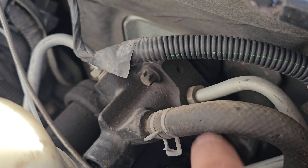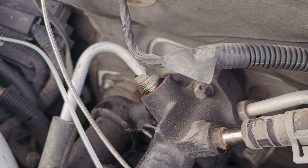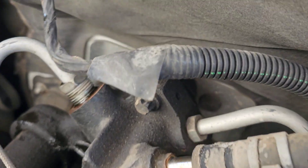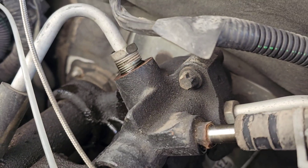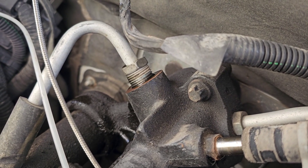I'm going to take off that one, that one, and this one — that's it. It is an 18 millimeter on those flare fittings. You will leak a little bit if you're doing it the way I'm doing — just taking it off. Also there's an O-ring you need to watch out for. Take it out really slowly and watch it so you don't lose it.